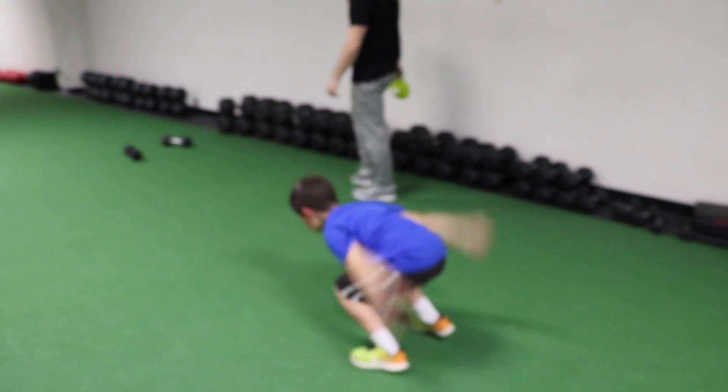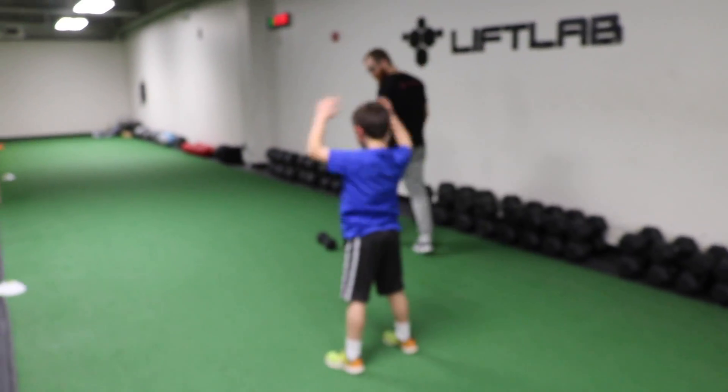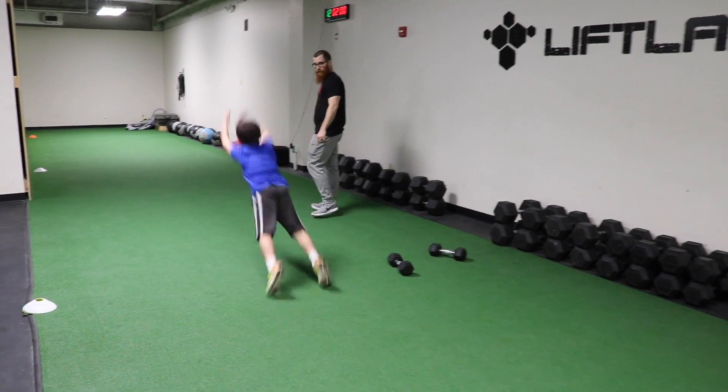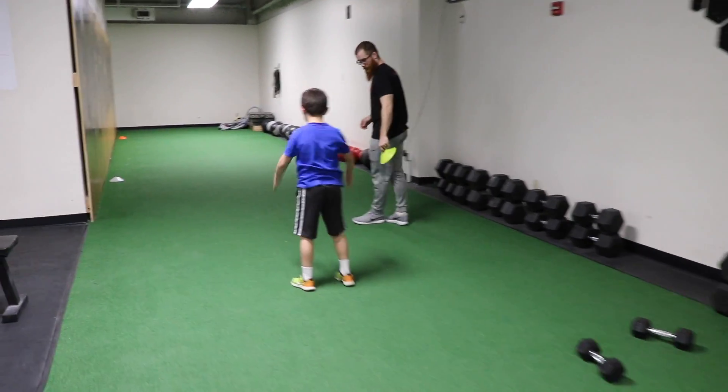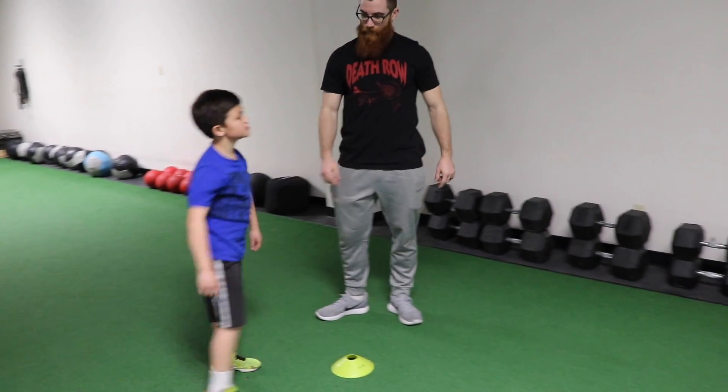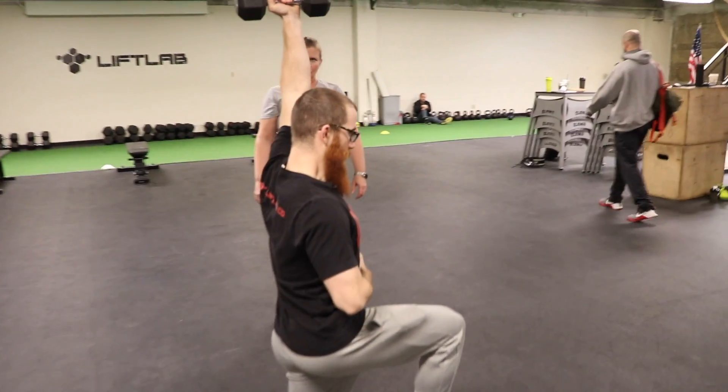Nice soft landing here. Good, there's two. Good work. One more. Stick the landing here. There you go. Stay there. Good. Okay, so we're going to aim for that every time. Straight up. Back down.